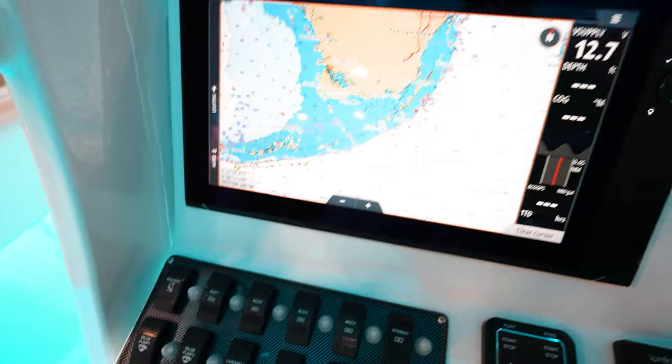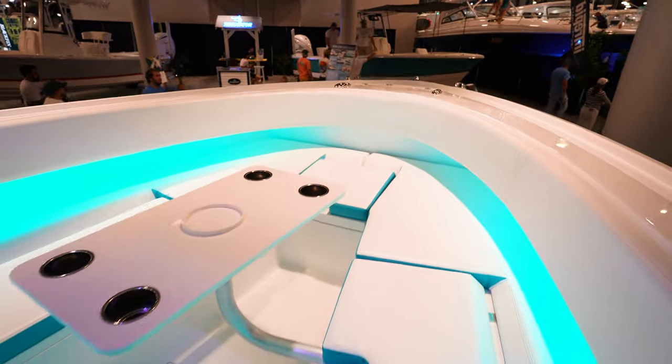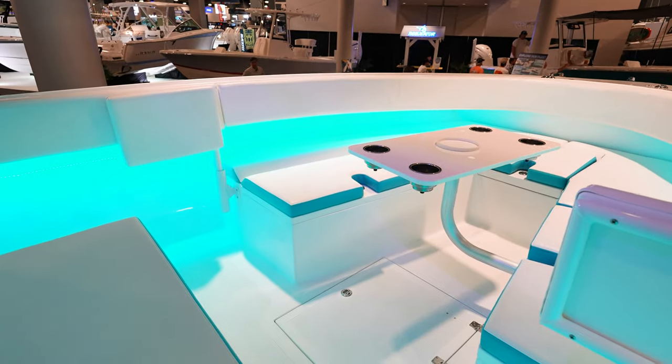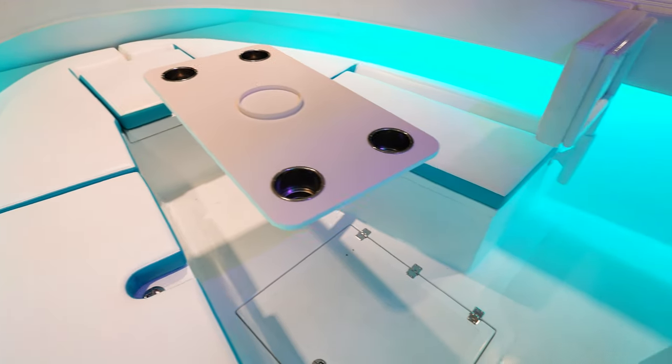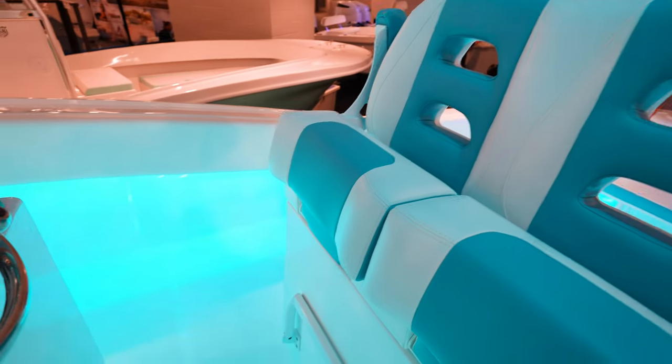We've got rocker switches for the controls and a Simrad. Going to the front there are backrests that flip out — super common on all these boats now. This one has seating all through the front. There's a nice table that comes out and there's going to be a lot of storage underneath those tables. Looks like there's also another storage box in here. You can see it's not super finished, but that's kind of what keeps the price down — you're paying for the ride.